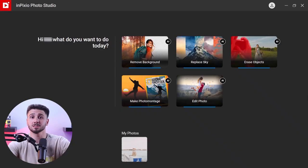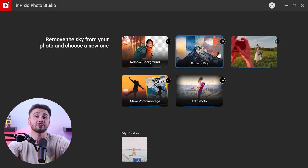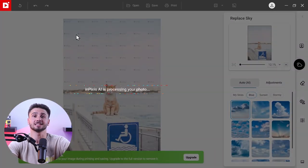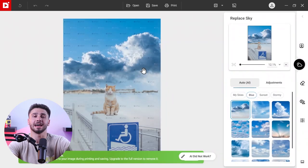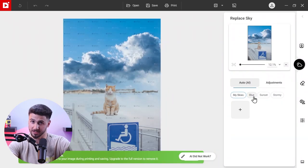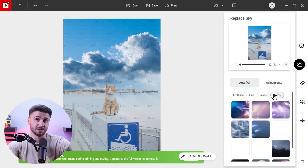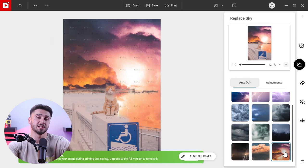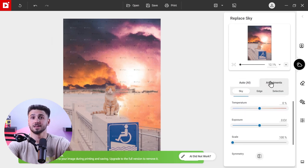Now let's talk about the replace sky tool. It's one of my favorite tools because sky replacement can completely transform landscape photos, and inPixio Photo Studio has improved this feature significantly. You get a bunch of preset sky templates like blue, sunset, and stormy ones, and you can experiment with different atmospheres. The AI masking is quite accurate and it usually selects the sky correctly.